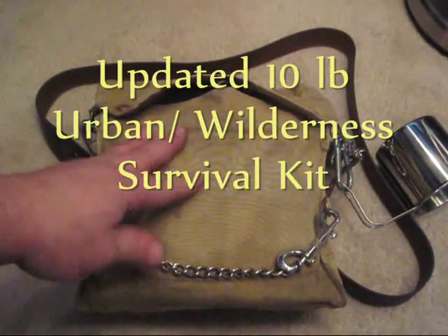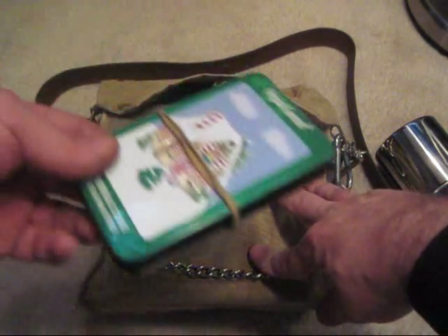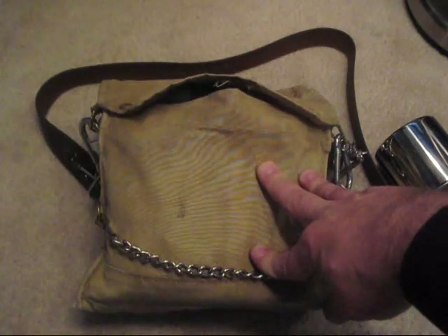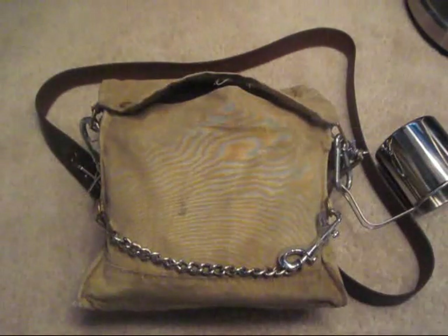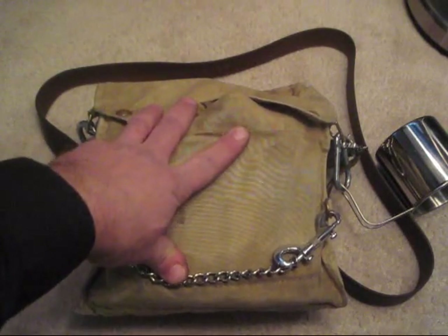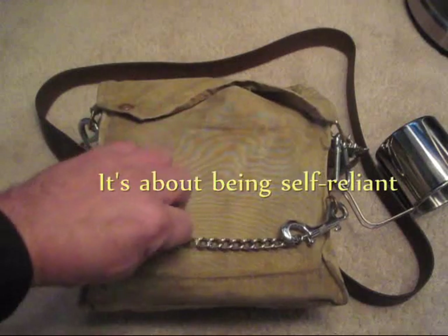Today I'm doing an update video on my 10 pound survival kit. Recently I did an update video on the survival tin and this other small survival kit. This one I take along with me whenever I go on trips, especially with other people and their vehicles.